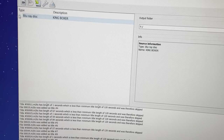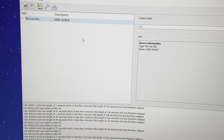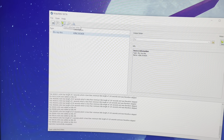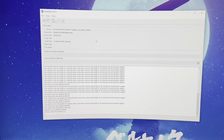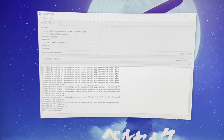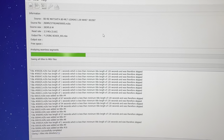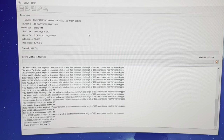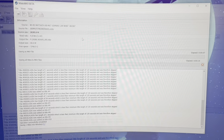Now that we have this set up the way I want it, it's time — we press this little button right here. With my PC this is going to take like an hour or so. Once it's doing its thing, I'm going to come back and show you how the file looks. Peace.